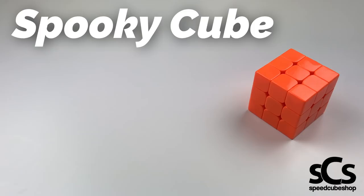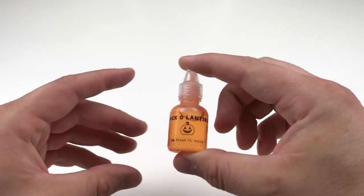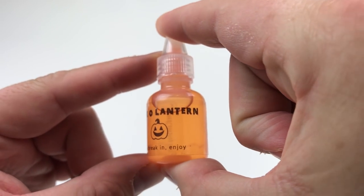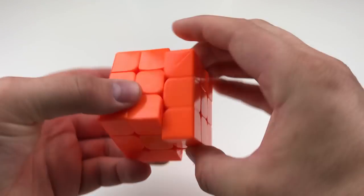Up next, we have an extremely dry limited edition spooky cube, custom metallic stickers, and that limited edition jack-o-lantern lube. If you don't know already, this stuff smells like pumpkin spice — it's basically holiday in a bottle. Since this cube is dry, let's take advantage of that lack of movement and sticker it up.